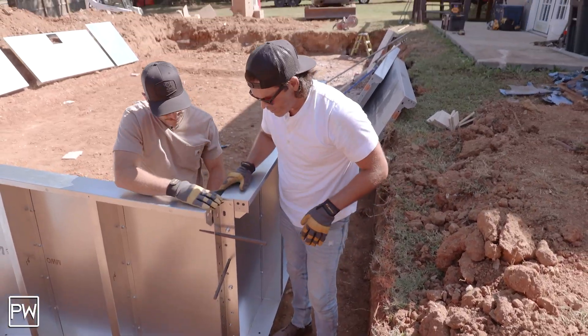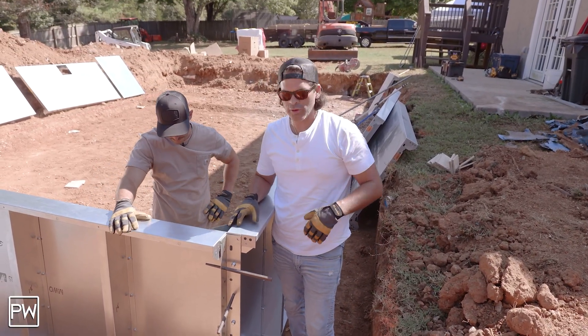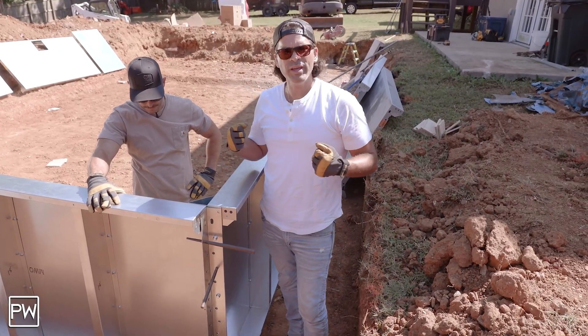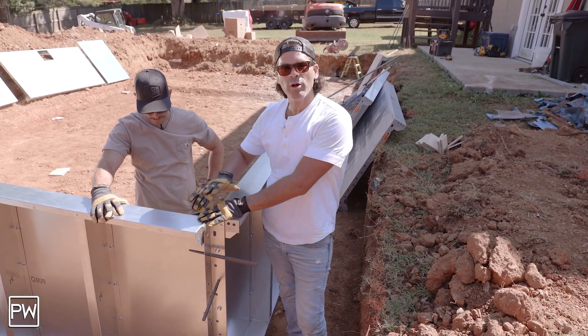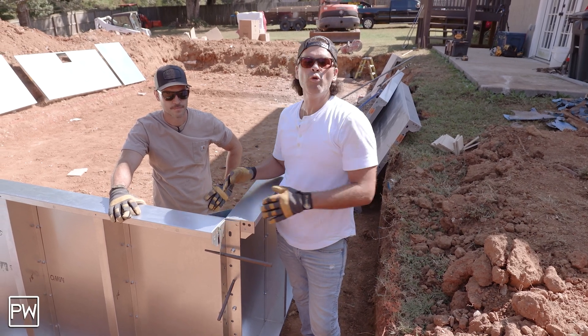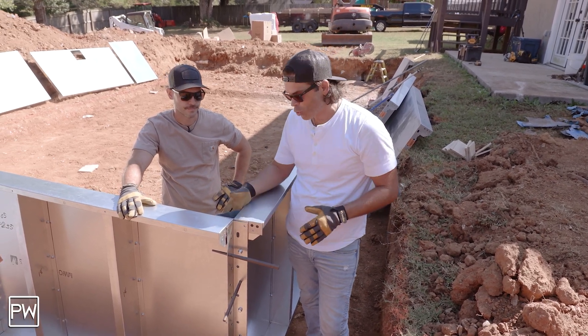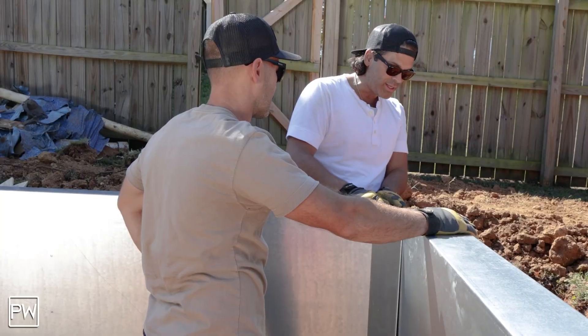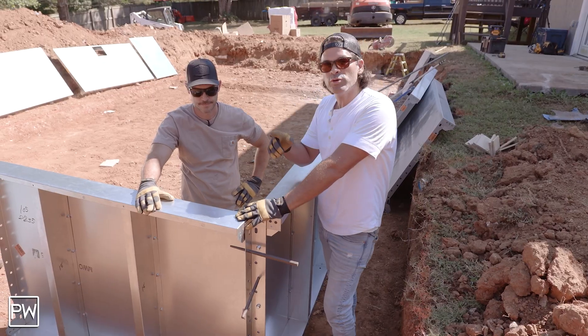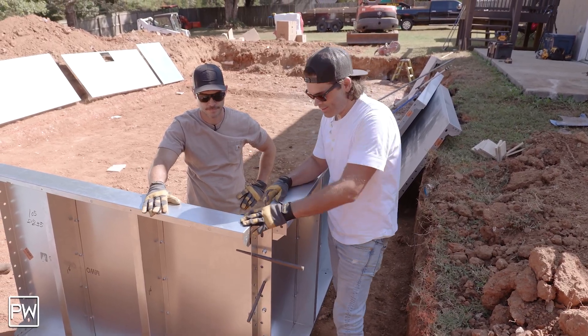We've got our corner locked in here and we're going to go ahead and add a couple more bolts to this. Ultimately we'll get this all locked down tight once we get our braces set, but I want to make sure everything's plumb and level before we lock everything down tight. This corner is in and it's actually pretty easy to make that six-inch corner radius. We'll get some more panels and show you that other corner when we get to it.